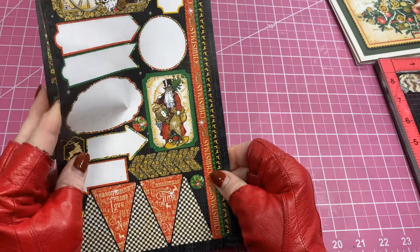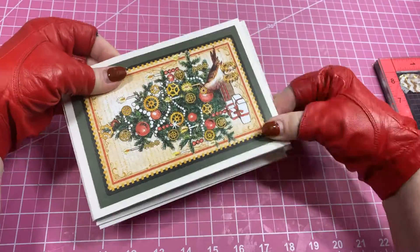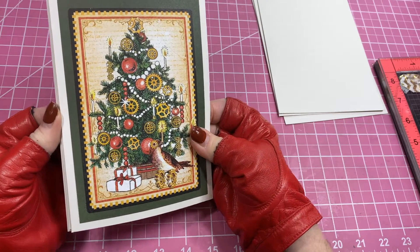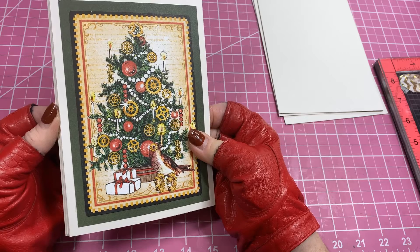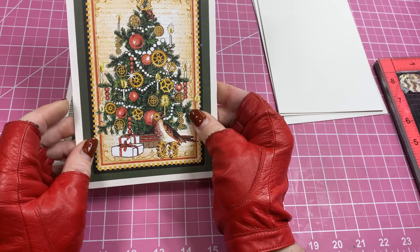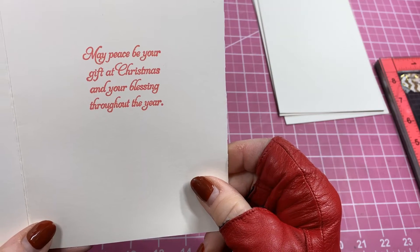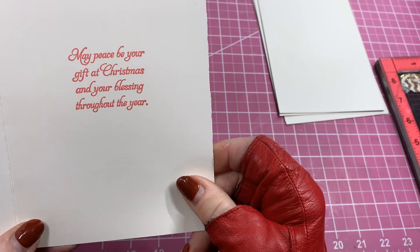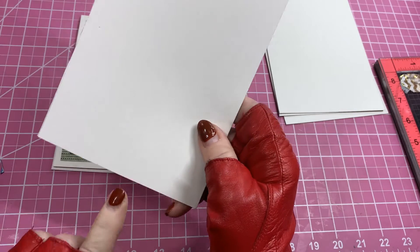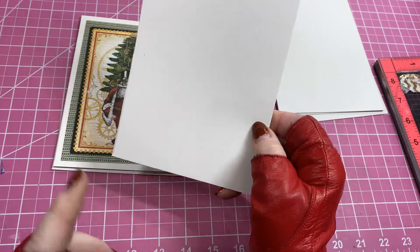I've already made these cards. With eight four-by-sixes, you have enough to make four cards for two sets. On the inside of each card I used my Misti and printed a little sentiment: 'May peace be your gift at Christmas and your blessing throughout the year.' On the back of each one I'm going to stamp 'handmade from the heart' — I'll show you how I do that.